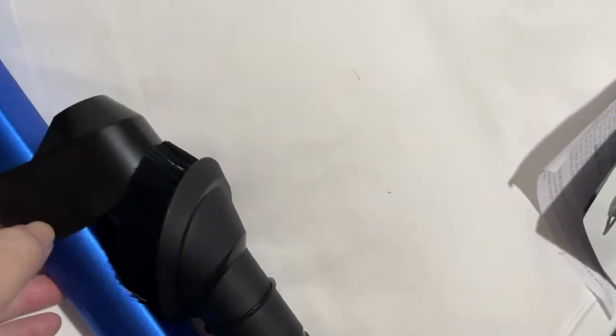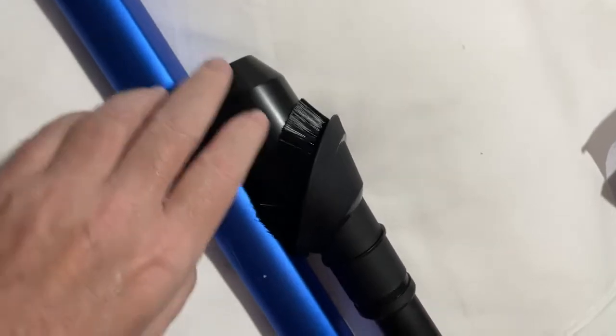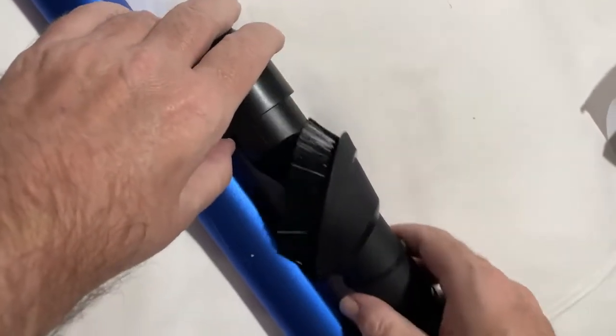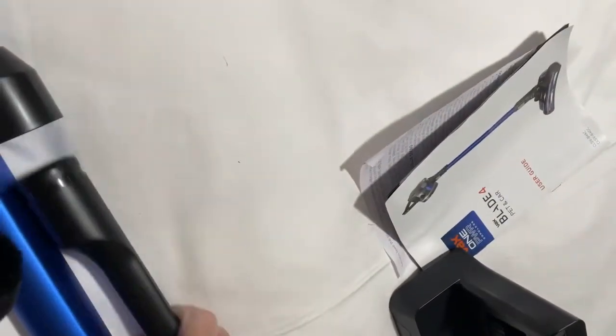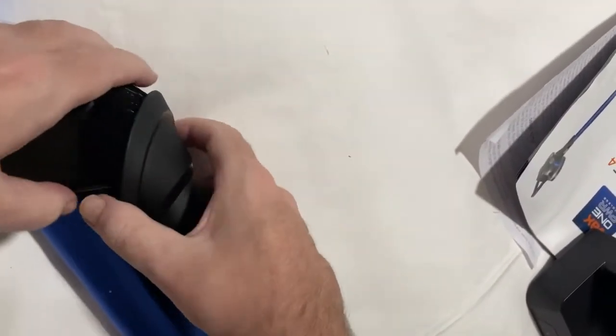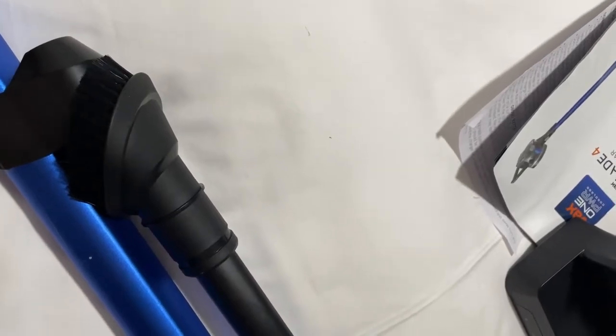You also get three additional accessories which click onto the main stem of the hoover, allowing you to carry around the dusting brush, soft brush head, and crevice tool with you at all times. So that's all of the accessories you get.